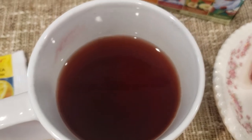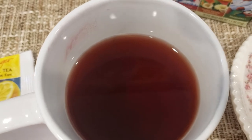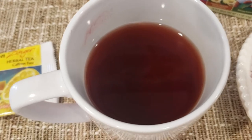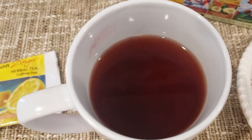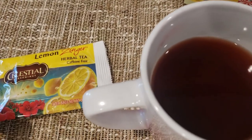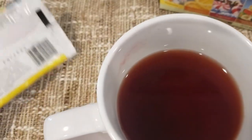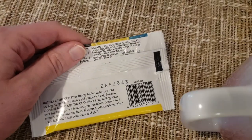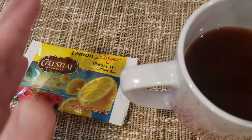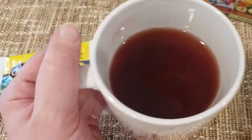Mmm, okay. You kind of get hit with the lemon up front — kind of like a hard candy, you know, the old-people hard candy they give you, and it's lemon flavored. It kind of tastes like that up front, and then it fades away and you get more of the rose hips and the hibiscus and all the different flowers and stuff on the tail end. But right up front, you get zinged — as the name suggests — by the lemon. Let me try a little more.